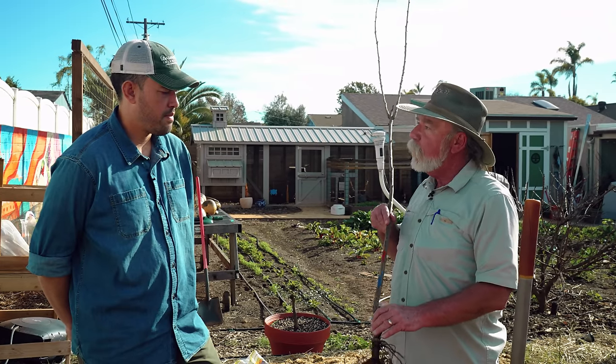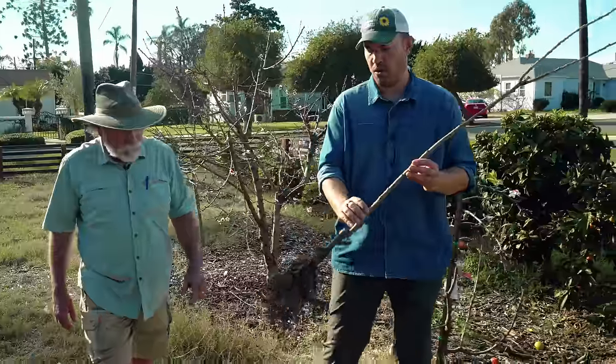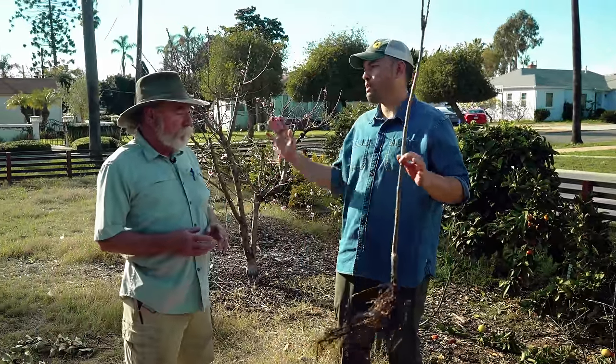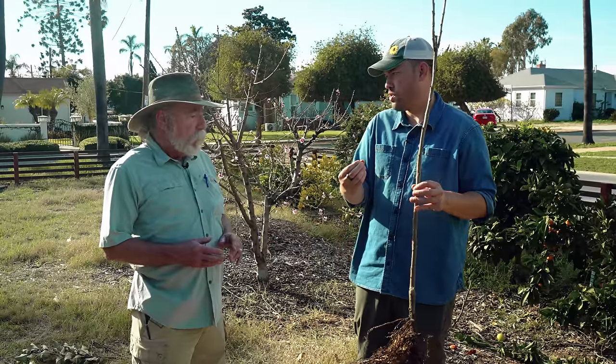It's self-fruitful — it doesn't need a cross-pollinator, so this is the perfect variety for your planting. Now, if someone wants to know how to choose — whether I want to grow a peach, a cherry, a plum — how do I know what variety to actually pick?